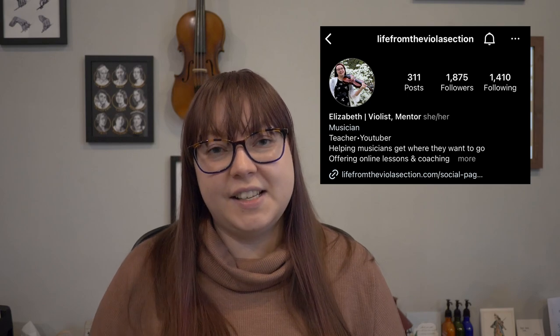I hope you enjoyed it, and if there are any apps you'd like me to try out, please let me know in the comments below or on my Instagram at lifefromtheviolasection — same as my blog and YouTube channel. I post new videos almost every Sunday at noon Eastern time, so if you liked this video, please consider subscribing and I will see you again soon. Thanks for watching.